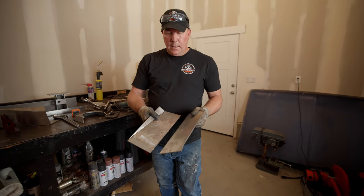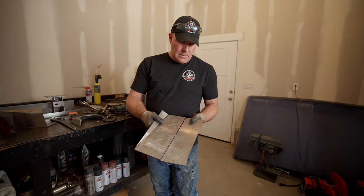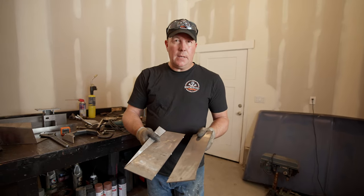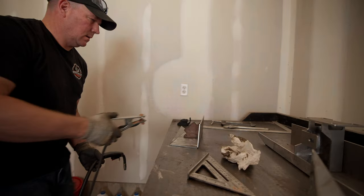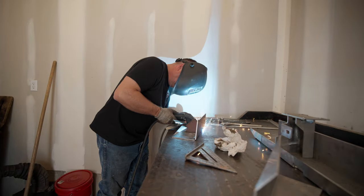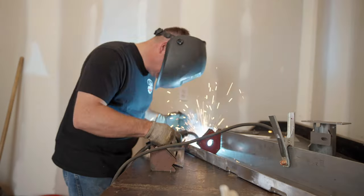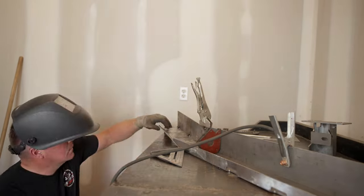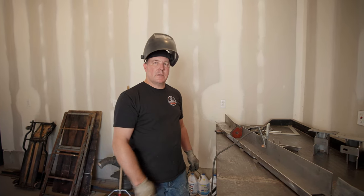Initially I bent this the wrong way, then bent it back the other way and it broke off all these tabs. So we're going to grind those off, re-tack it in the right spot, and then continue on. Now I'm to that point where I need to tack the rest of this together, so I'm going to go ahead and do it and see how it looks.